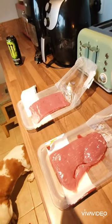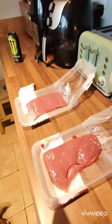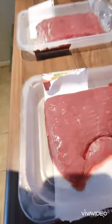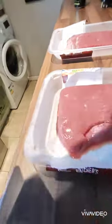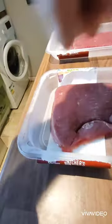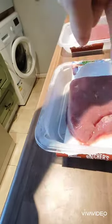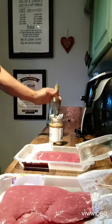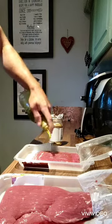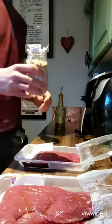A bit like a fillet or sirloin. The secret to tender skirt steak is the grain of the meat — the grain is going this way. When you cut the steak, you have to cut it across the grain, and that's how you get a tender skirt steak. You always oil the meat first with a bit of olive oil.